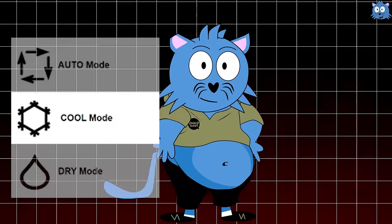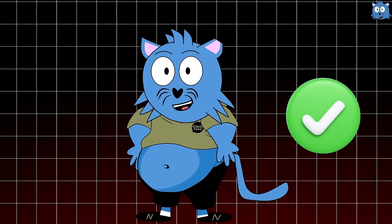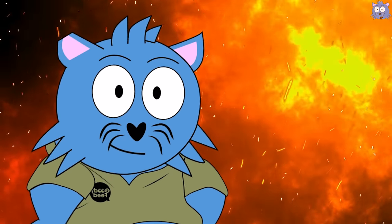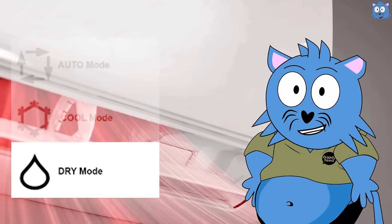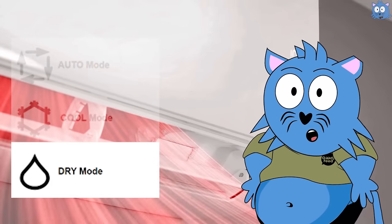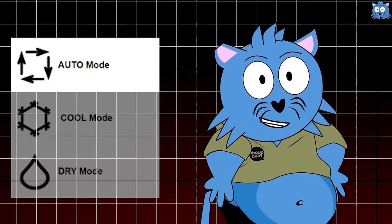So which mode should you use? Dry mode will be the best since it uses less electricity and does the job. However, when it's too hot or when there's a window in the room, the dry mode might not have enough time to remove all the hot air coming in, especially when it's super hot outside. That's when you need to use auto mode. But if it still doesn't cool the room down, then you switch to cool mode.